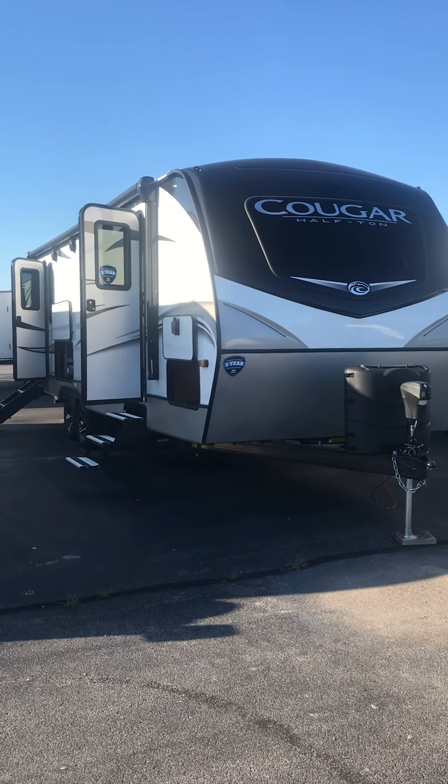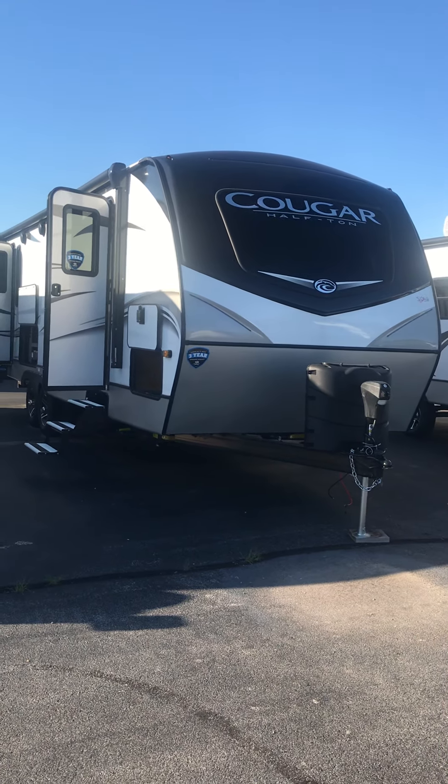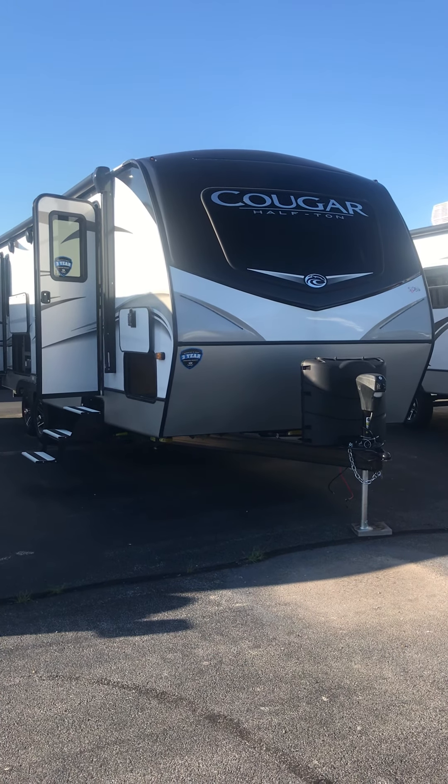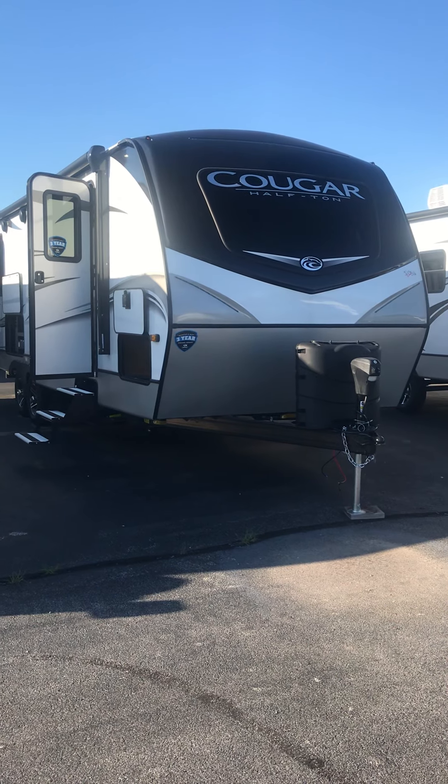Good afternoon. This is Lawrence from Lakeshore RV. We're going to do a short orientation video for you on your 2021 Cougar Half-Ton 26RKS.